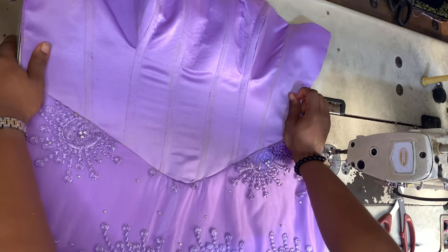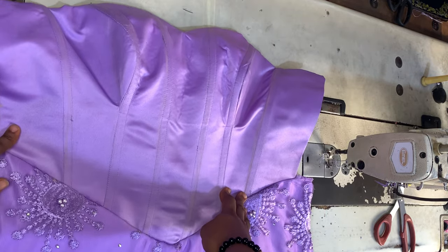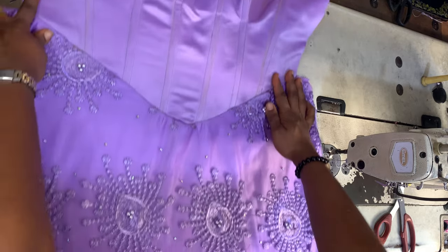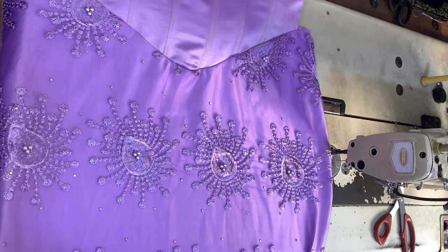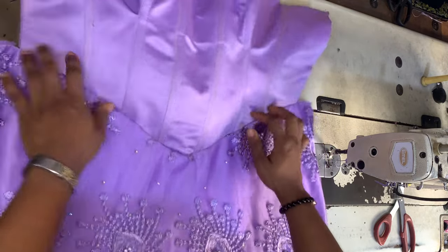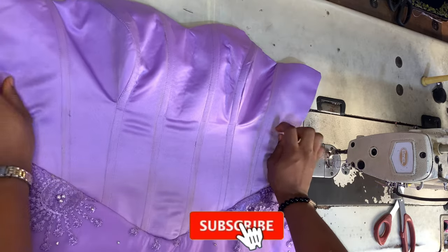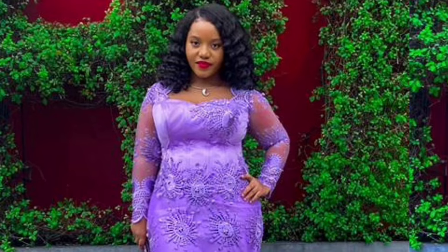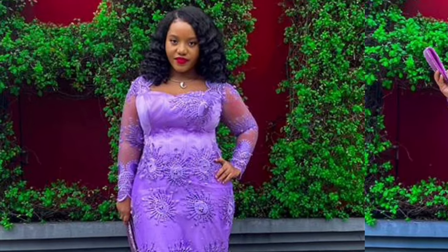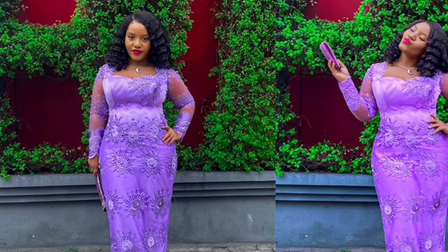And this is what we have — very simple and easy to do. That's how to make an overbust corset, create a basque waistline, and join your basque waistline corset to your skirt pattern. This is how the dress turned out, and my clients absolutely loved it. Thank you so much for watching — I'll see you in my next video.